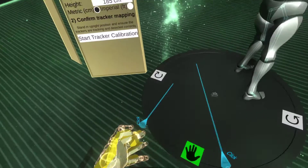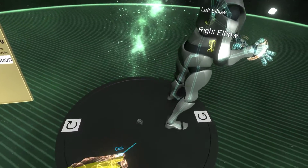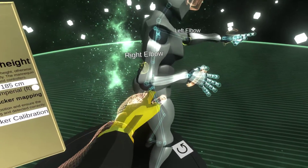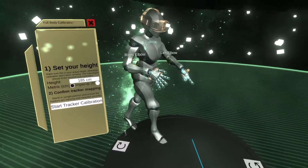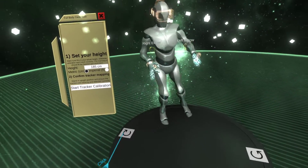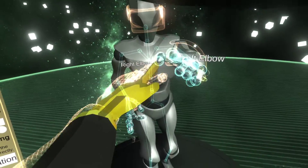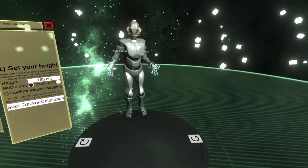I don't actually have that many trackers working on my computer, but I'm going to showcase what you can calibrate. Essentially you can do the starter setup where you have hips and two feet. But now you can also calibrate the elbows, the chest, and the knees. You can use all eight at the same time if you have that many trackers.